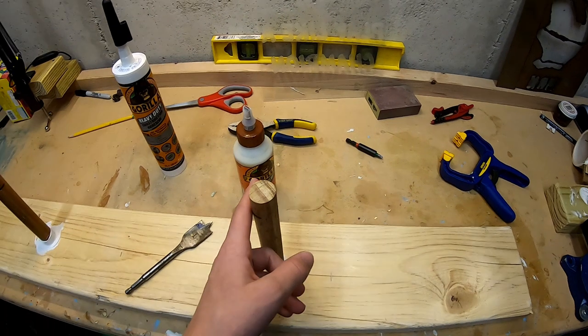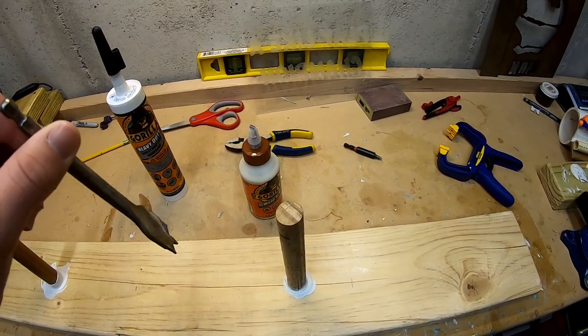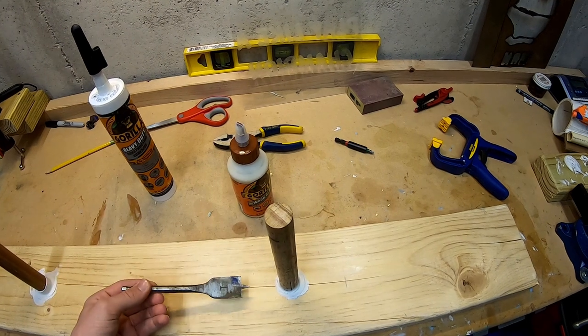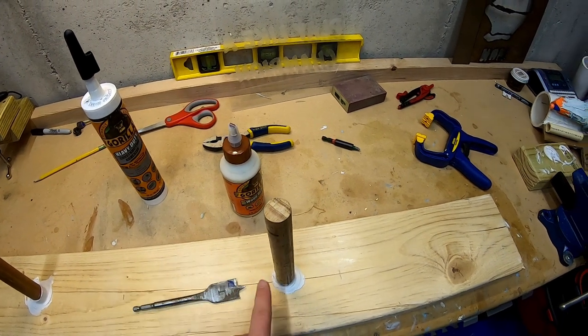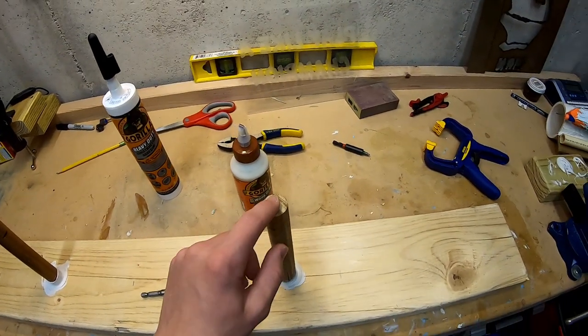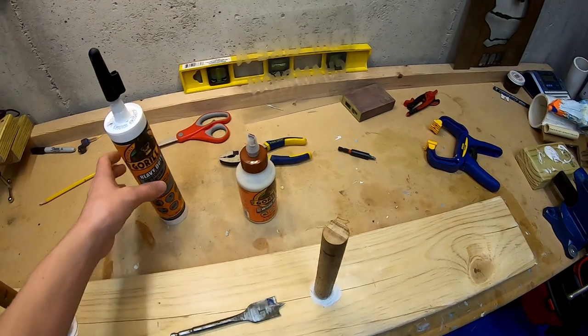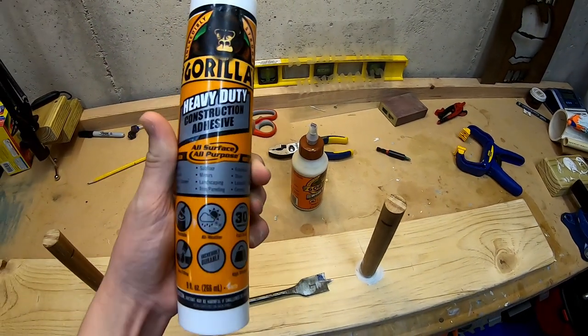Now that we have these cut, you're going to take a 1-inch or a 7/8 drill bit and drill down through this piece of wood in the three spots that you previously marked — here, here, and here. Then you'll take your wood piece and put it down in there with some wood glue, or this construction adhesive that I found is super strong.